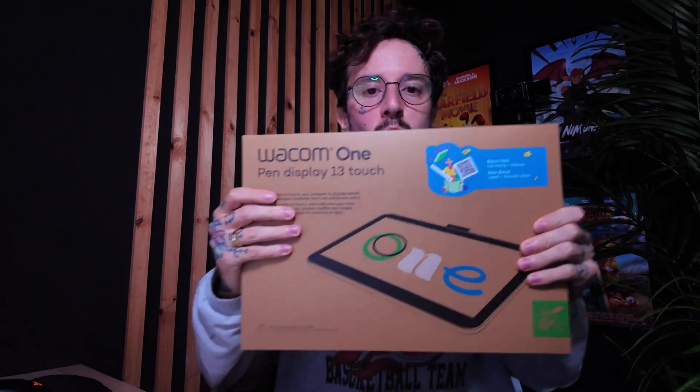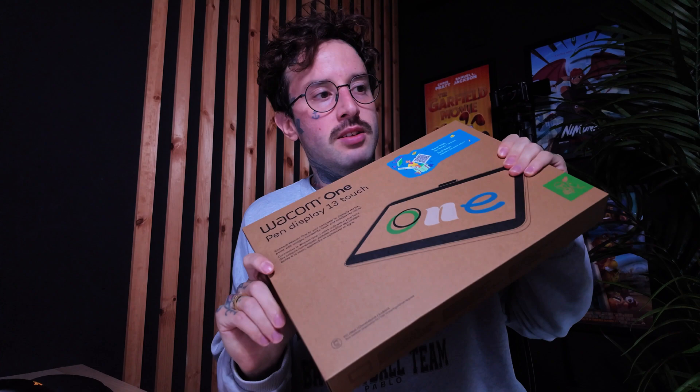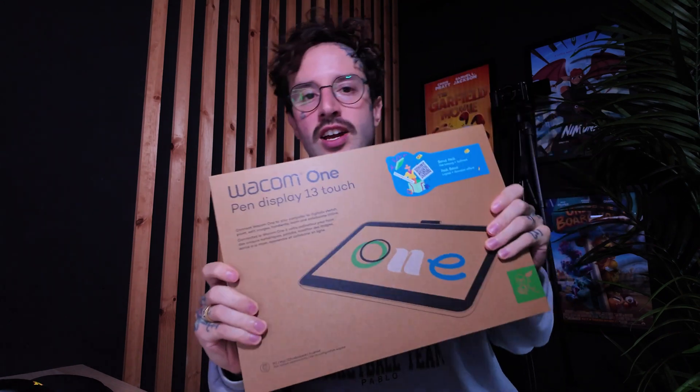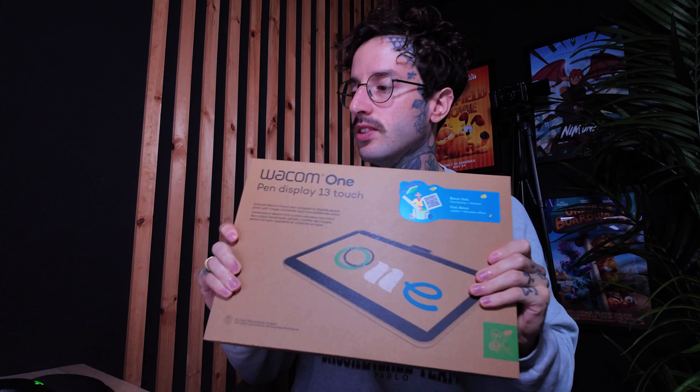Hey everyone, Steve here from Lupin House. Today I got the Wacom One and this is going to be my review slash unboxing. I'm really excited to use it.